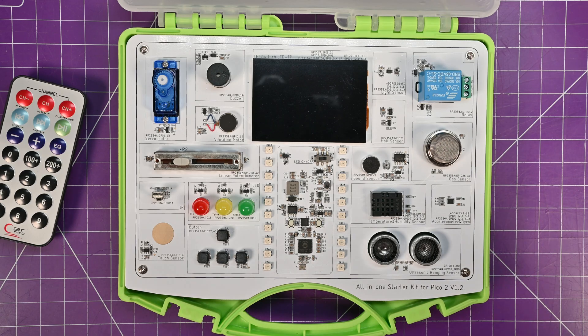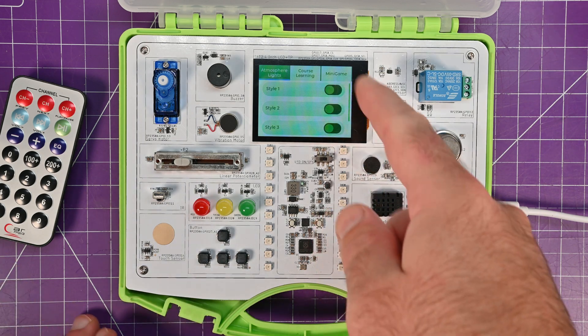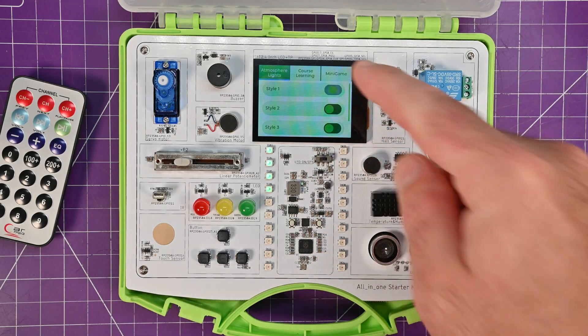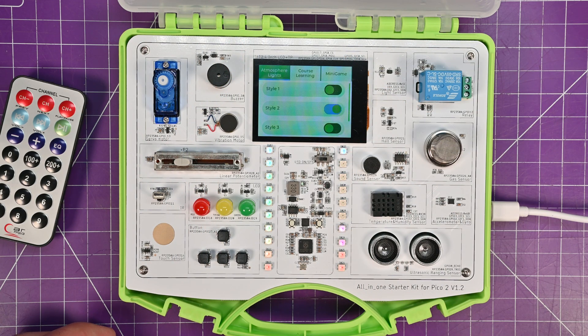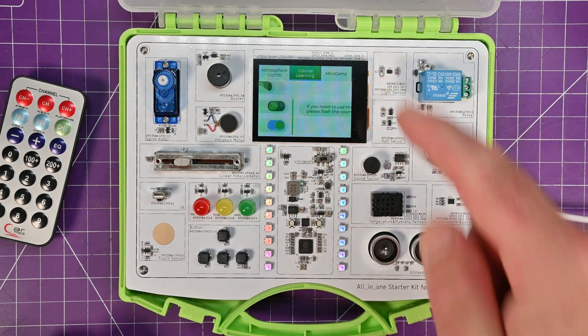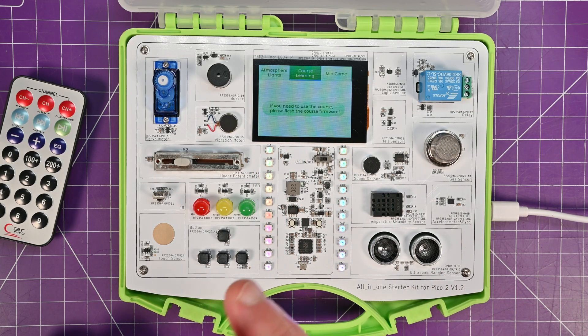This is the default program that comes from the factory. Something I forgot to mention is this is actually a touchscreen — not only a good LCD display but it has touch as well, similar to the one on the cheap yellow display. You can cycle through styles with NeoPixel animations, and there's a course learning section prompting you to flash the course firmware.